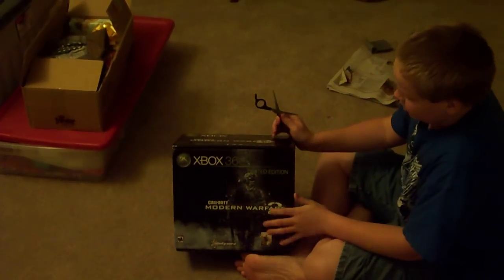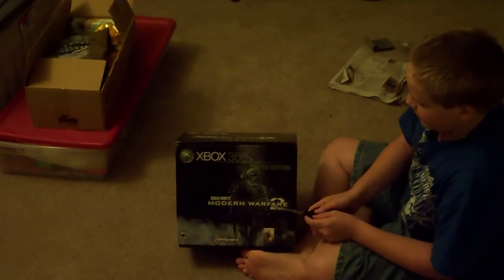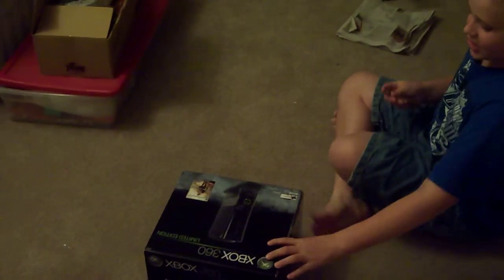Hey guys, I'm back and we've got an unboxing of the Xbox 360 Modern Warfare 2 console. It's Christmas Eve and I just can't wait to get to playing this, so I'm going to unbox it real quick for you guys.